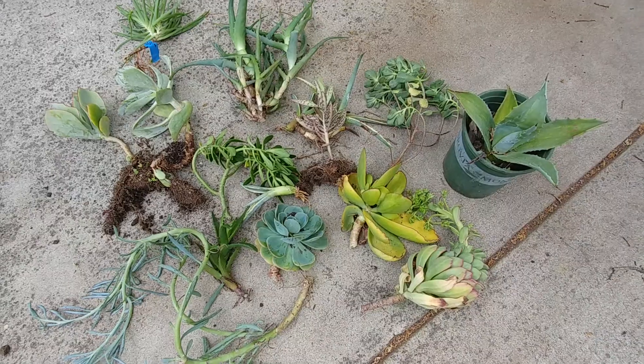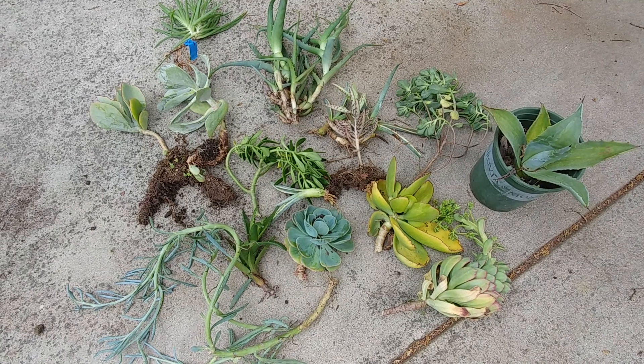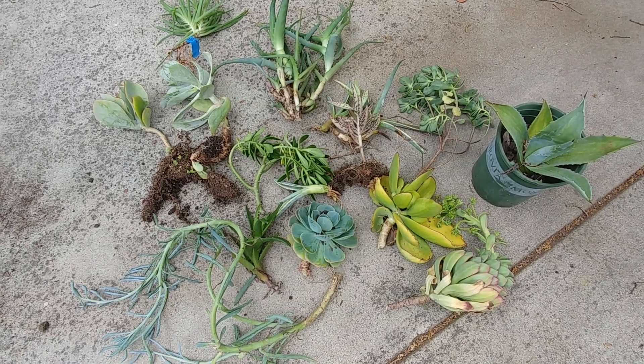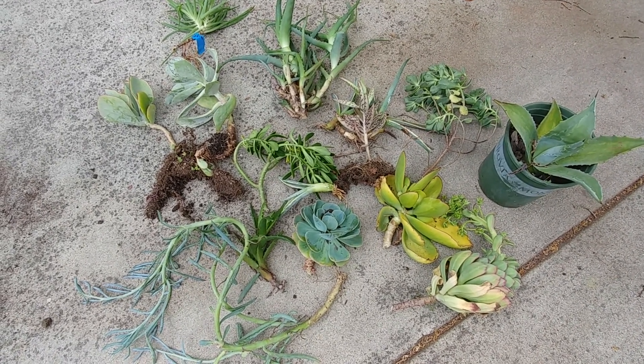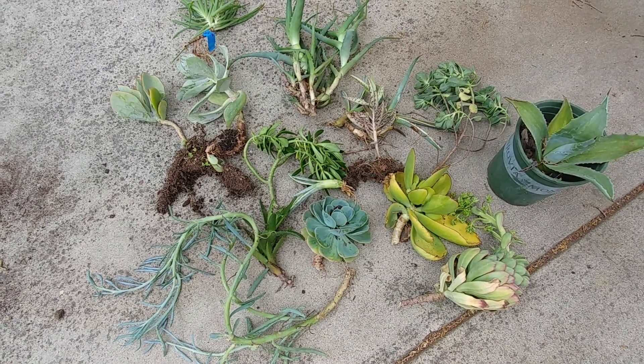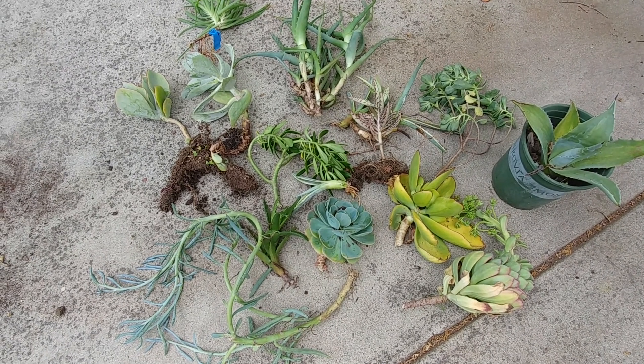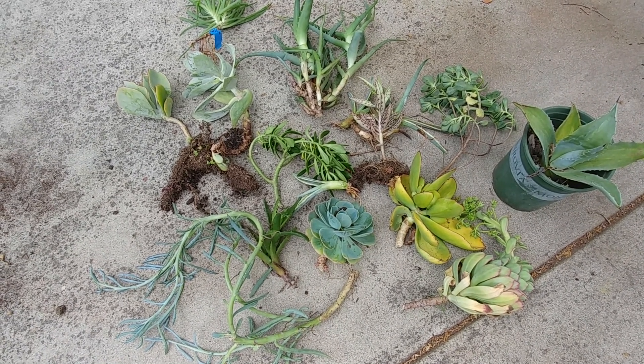Hey, welcome to Easy Peasy Gardening. My name is Ruchi and today I'm going to share with you how we created our succulent garden. So let's go! We have all these succulents which are really big, so I'm thinking that we'll make a succulent garden and put them all together. I'll show you where we are starting to prepare the bed for it.